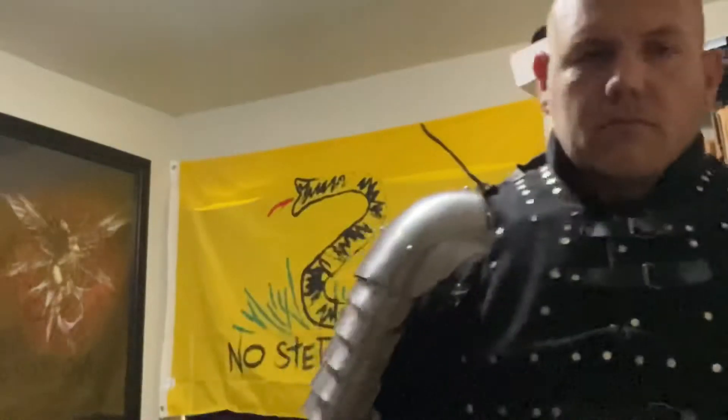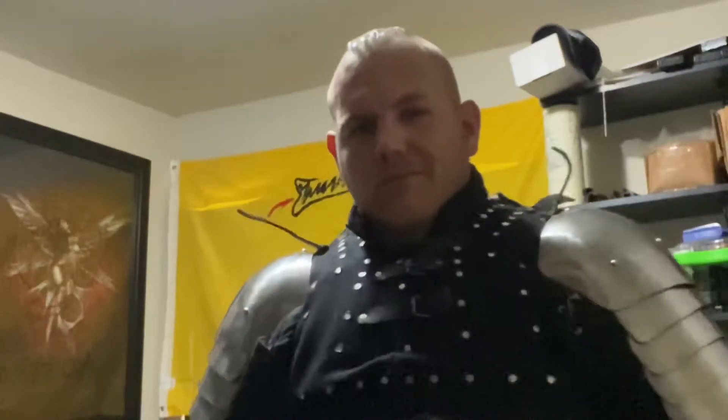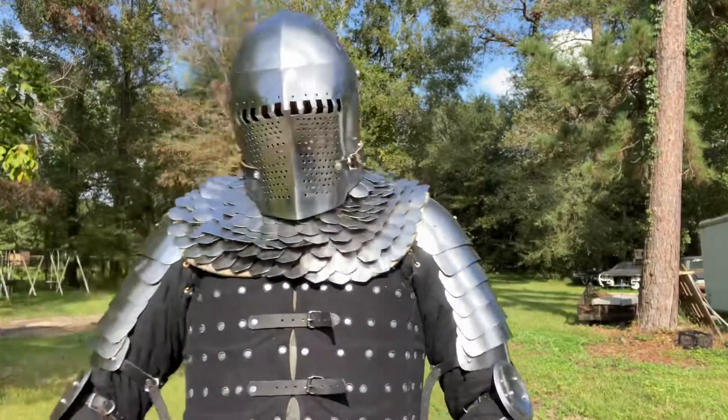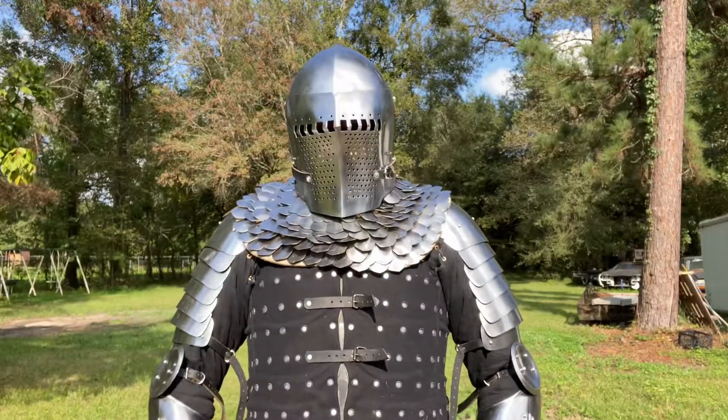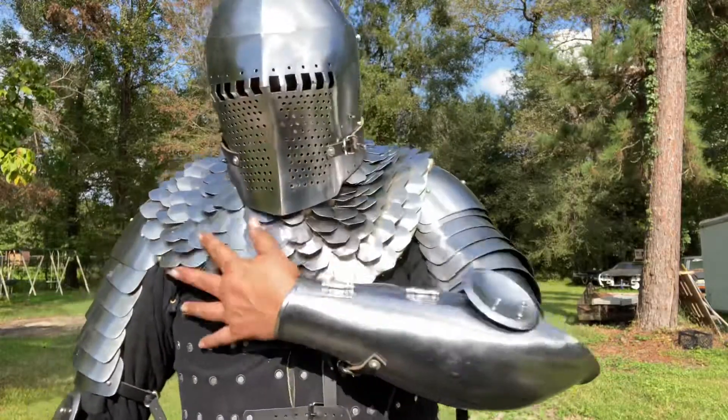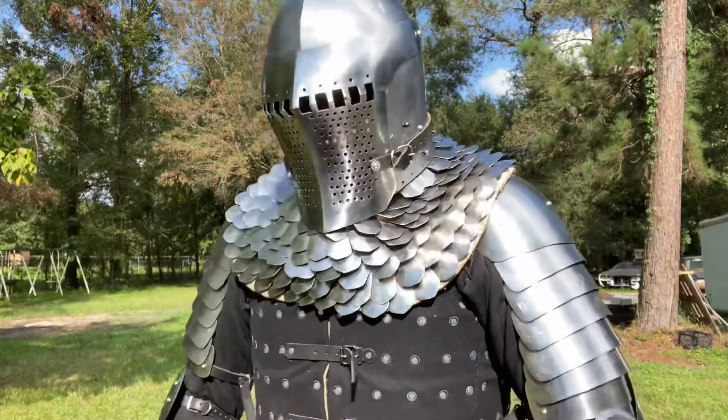Welcome back to Armored Combat America. About to show you all some more of this kit — we're going to put it on, see what it looks like, how it fits. Back outside now, you can see what it looks like. Pretty decent for the most part.